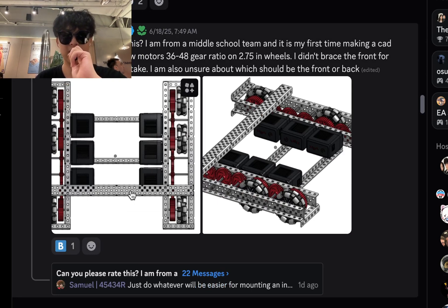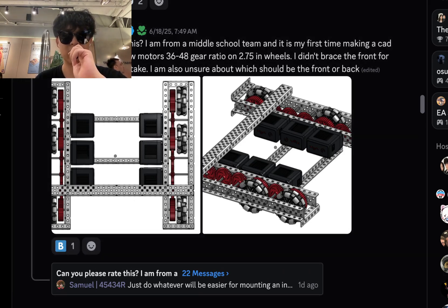From the middle school team — it's their first time building a CAD. The drivetrain is 450 RPM, 66-watt motor, 36 to 48 ratio on 2.75 inch wheels. I didn't brace for the front for the little wheel mech and intake. Also unsure of which should be the front or the back.